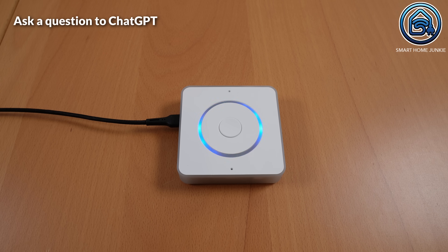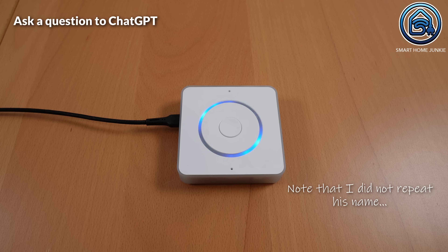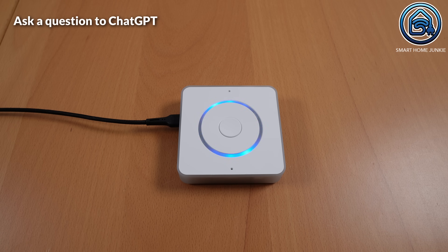Can you tell me who the founder of Home Assistant is? — Home Assistant was founded by Paulus Schoutsen in 2013. He started the project to create a home automation platform that would allow users to control their smart home devices more effectively and securely. Since then, Home Assistant has grown significantly and is supported by a vibrant community of developers and users. Paulus Schoutsen is a software engineer and founder of Home Assistant, an open-source home automation platform, focusing on privacy and local control rather than relying on cloud services.